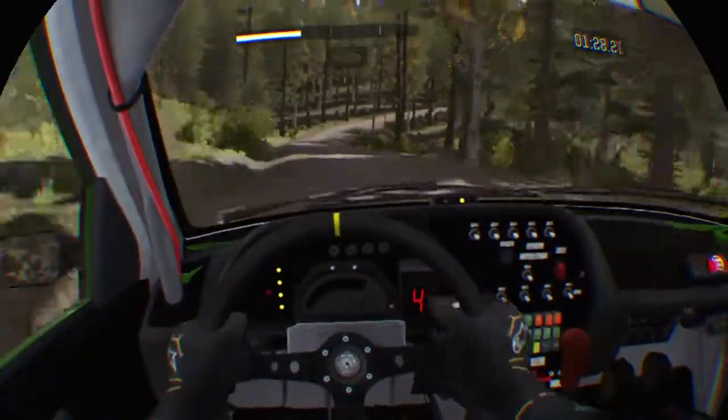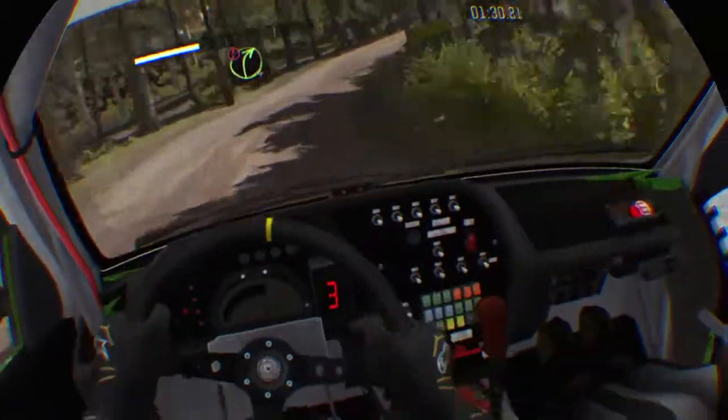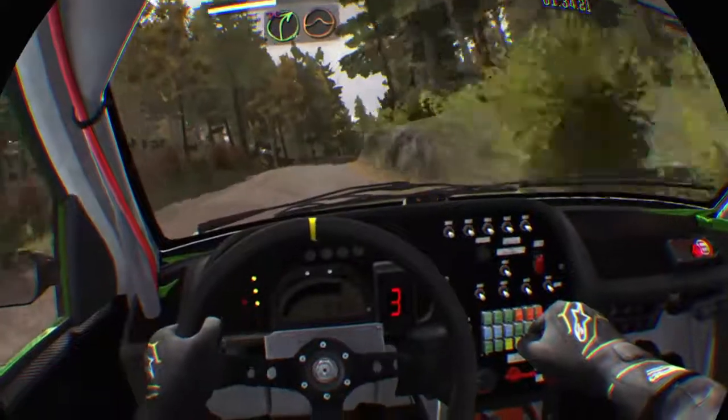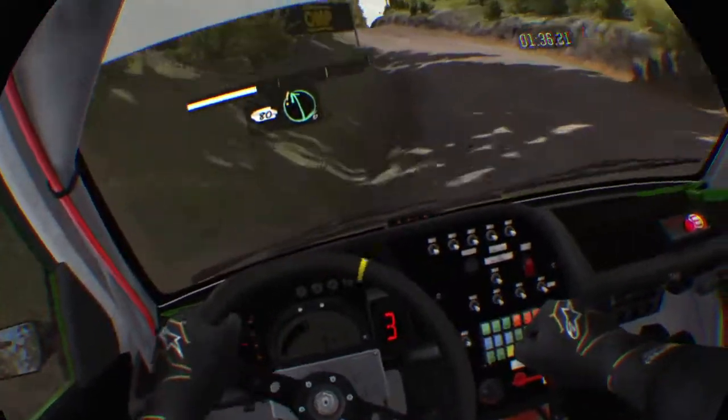40, portion right 4 over crest, stay right. And line, into right 4 over crest, jump maybe, don't cut. 80, care, left 6 long over crest.